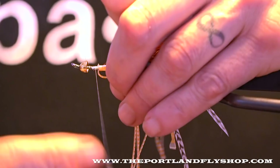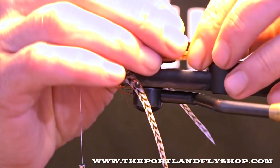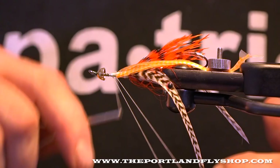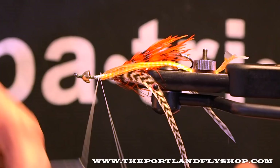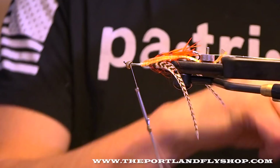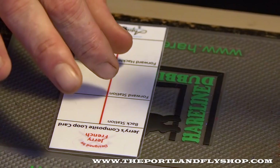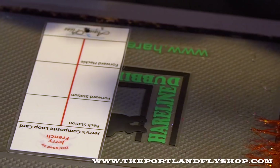Going right in front of it. Then we'll add another dubbing loop right here — this one needs to be a five or six inch loop because we're putting the shoulder and the forward hackle in here. Run this forward, a little dubbing wax. Now we'll move down here and do a composite loop. So we're going to build the forward shoulder and the forward hackle. The first thing we need is dubbing, and the first thing we're going to do is assemble this forward shoulder.